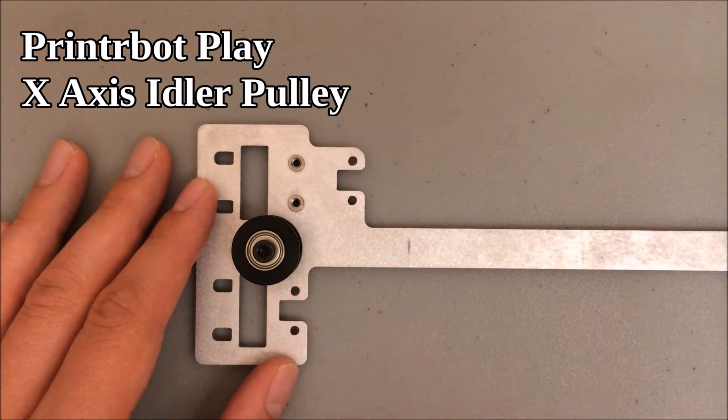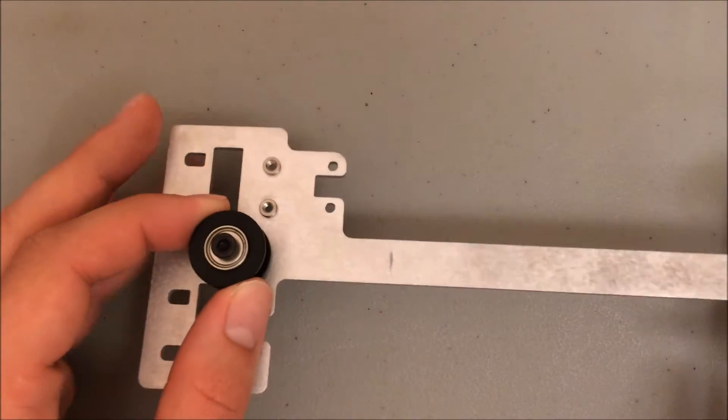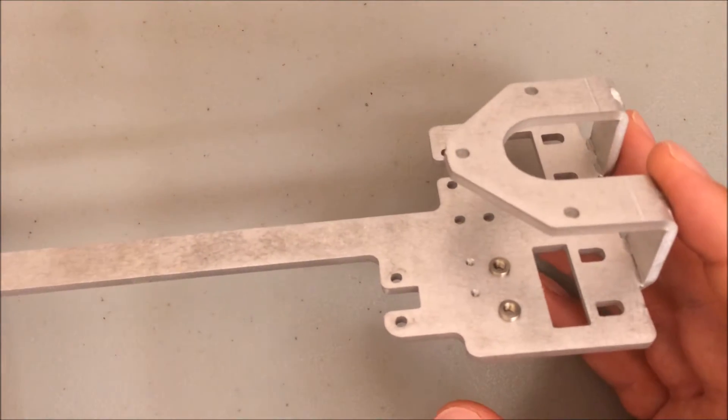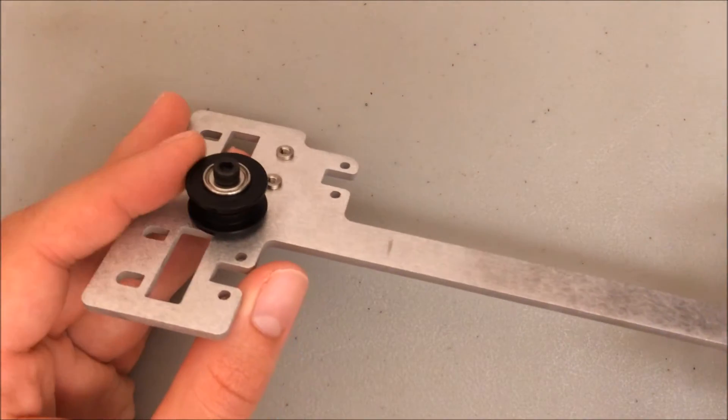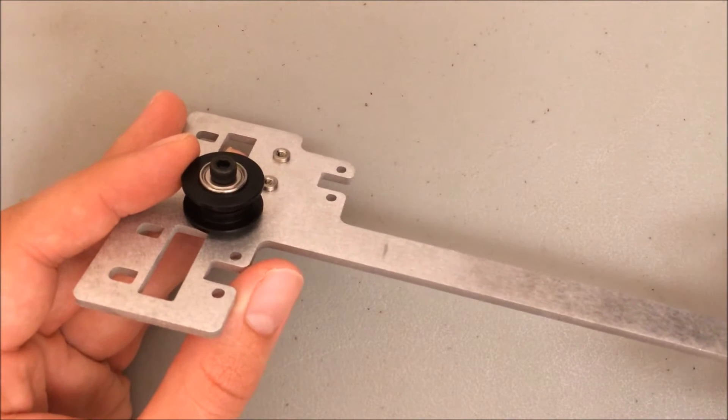Here is the x-axis idler, and it works just like our y-axis idler. The installation is almost identical. However, I did do this slightly out of order from the original instructions. You can see I have not attached yet the x-axis motor and pulley. I've done that on purpose because I find it slightly easier to line up the depth of the x-axis motor pulley if we actually install the x-axis idler first.